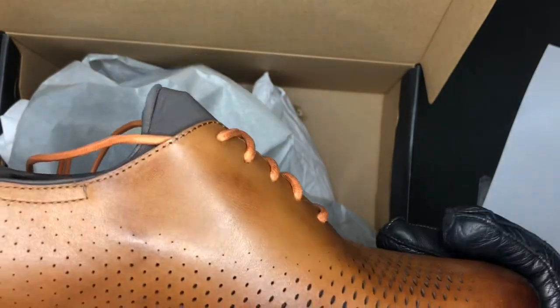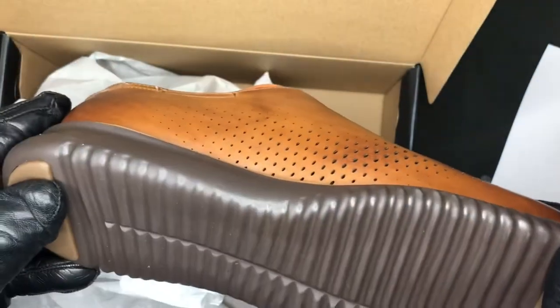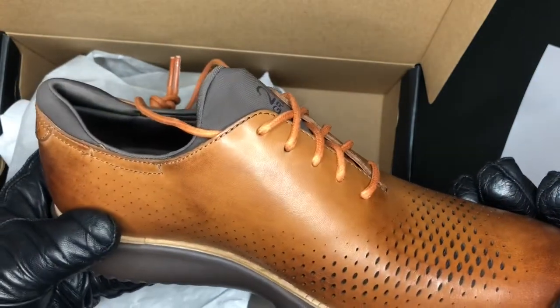Alright, so that was a preview of my new shoes. Let's see how they look when I wear them.